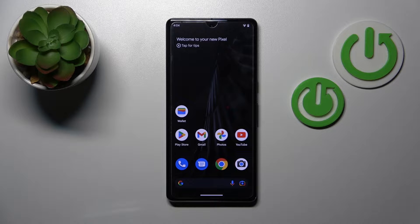Hi, today in front of me is the Google Pixel 7 Pro, and I'll show you how to activate quick launch on this device.